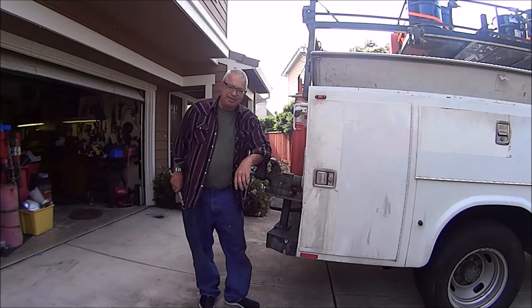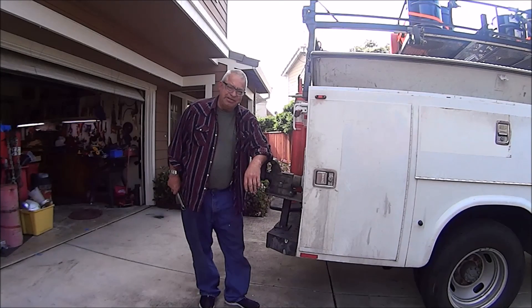Alright Home Mechanics, maybe that's a tip you could use. See you on the next project.